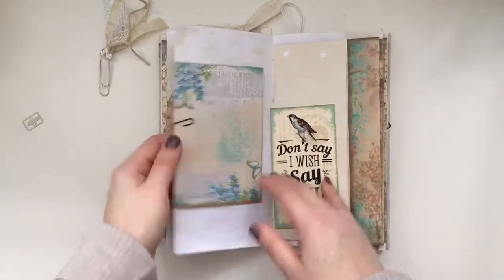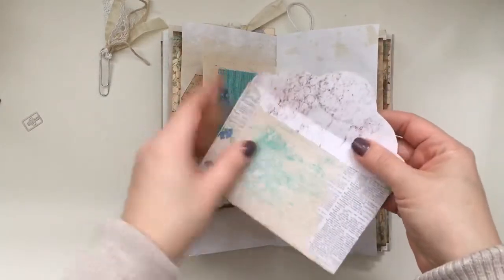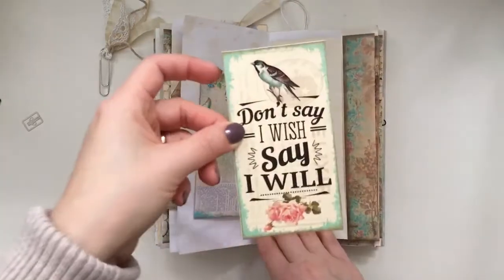Here we go — it's another envelope piece and I did stain that a little bit as well. Oh, and this was supposed to be in here but this is one of the add-ons as well.